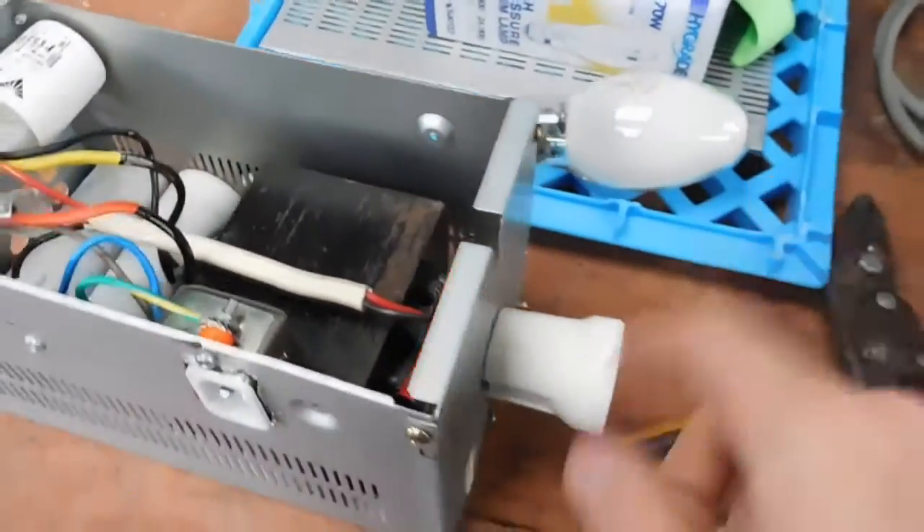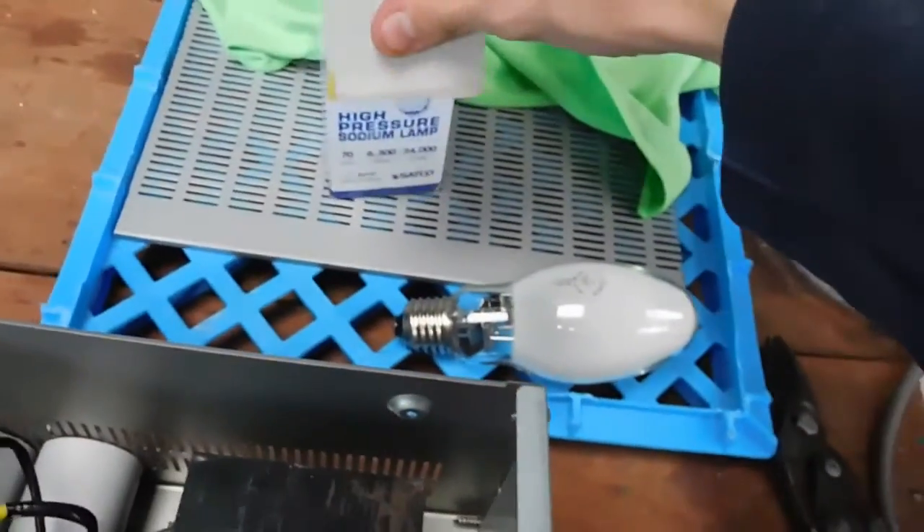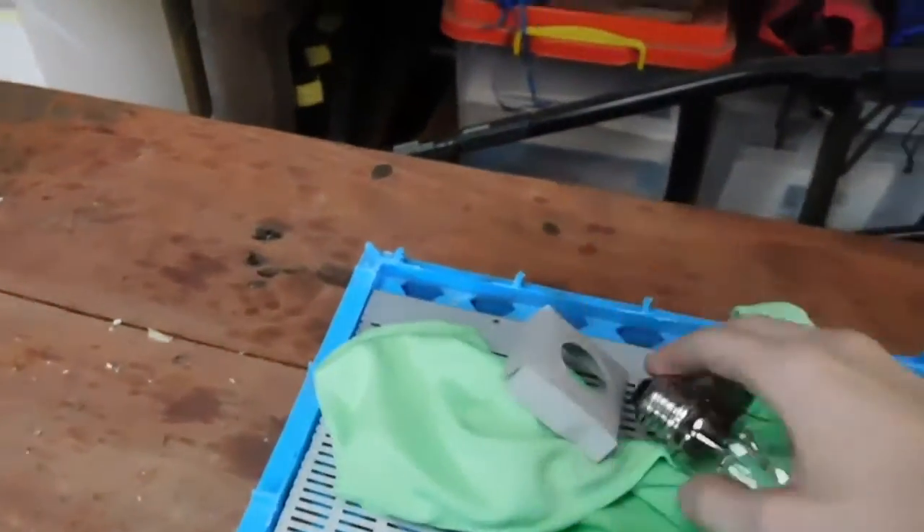It's an E27 base on this one. This is actually Mogul E39 and I've got a converter coming as well — that converts medium E27 into Mogul and that'll hopefully fit. But that's it — high pressure sodium. Beautiful things. I love lamps like this. So we'll chuck that in and see what happens.